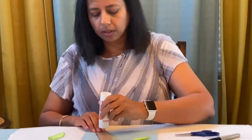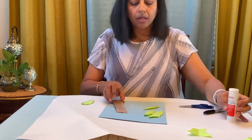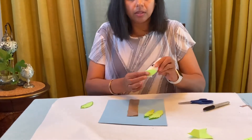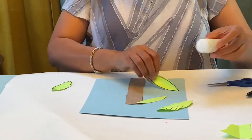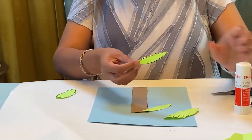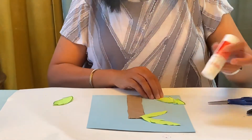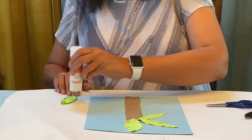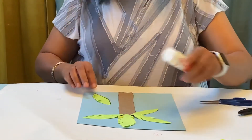Now we are ready to glue! Let's get our glue stick and put some glue on the brown paper trunk. Put it in the middle, and then we are going to put glue on the leaves — one leaf, two leaves, here comes the third one, and the fourth one, and the fifth one.